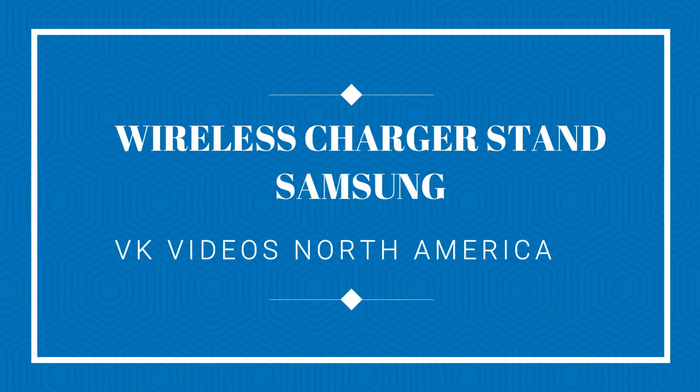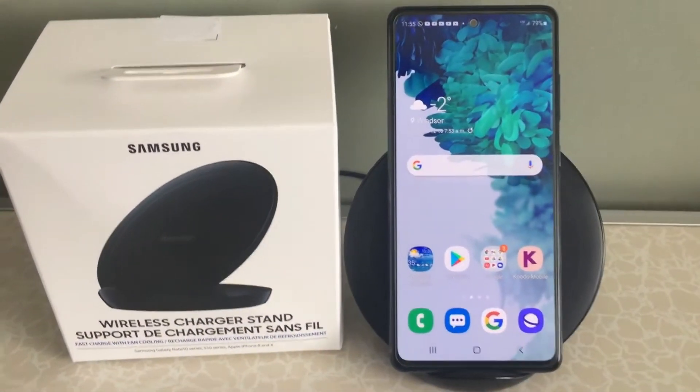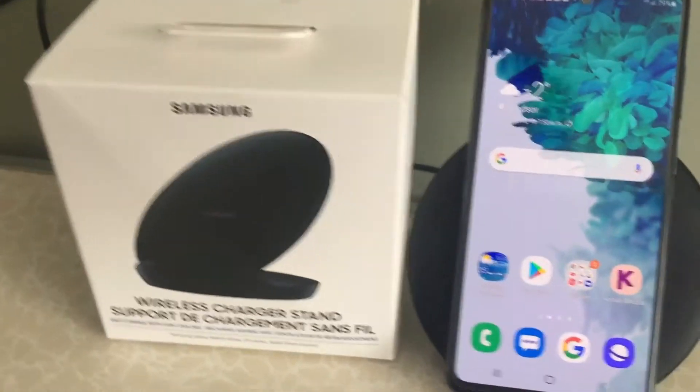Hi friends, welcome to my channel. Today I'm going to review the wireless charger. This is a fast charger and comes with a fan cooling system.